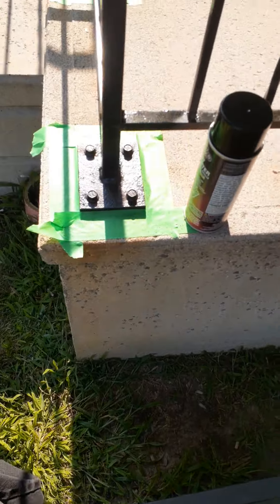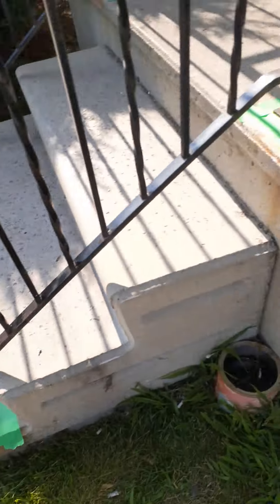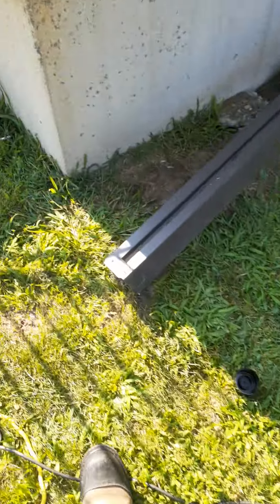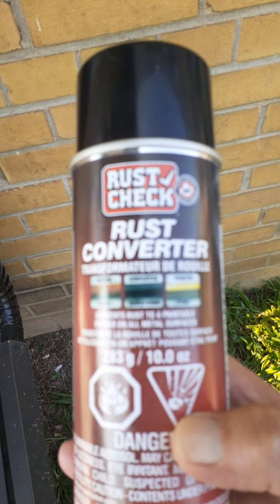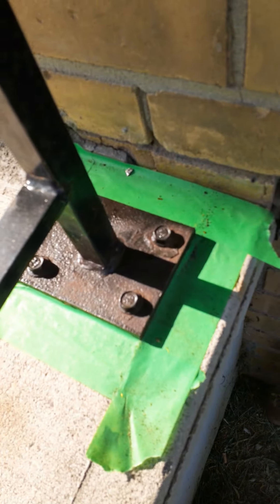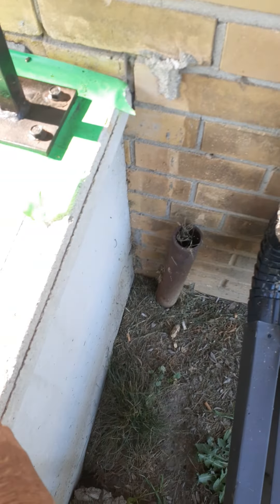I just came along to find a young fella here cleaning up these rusty bits on the staircase. We'll come back to the product momentarily — wire brush, etc. Here's our product: rust converter. What it does is it converts the rust. He's wire-brushed off the rusty flakes, the oxidized metal. This stuff converts it to iron oxide and stops the rust.